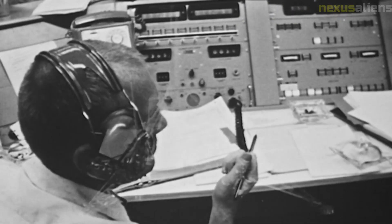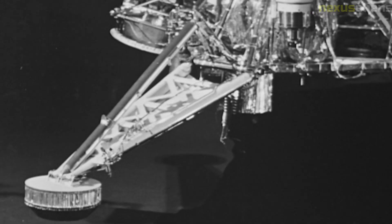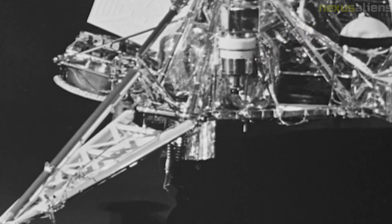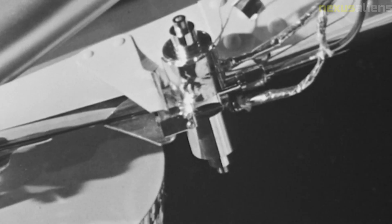Surveyor 7 operated on the lunar surface for over three days, during which it transmitted thousands of images and collected valuable data about the Moon's surface and environment. The mission was a resounding success and provided valuable information for the Apollo manned missions.